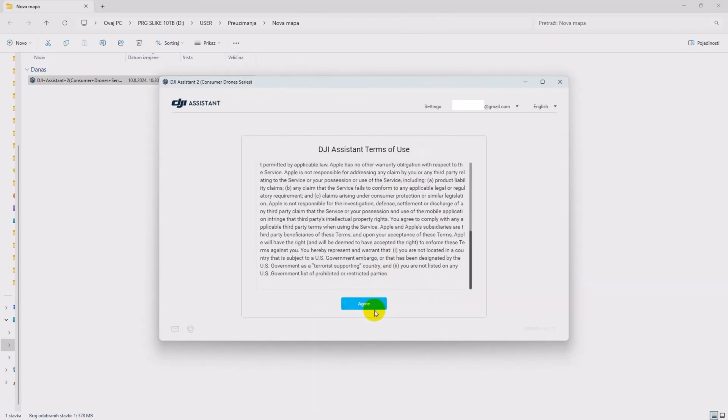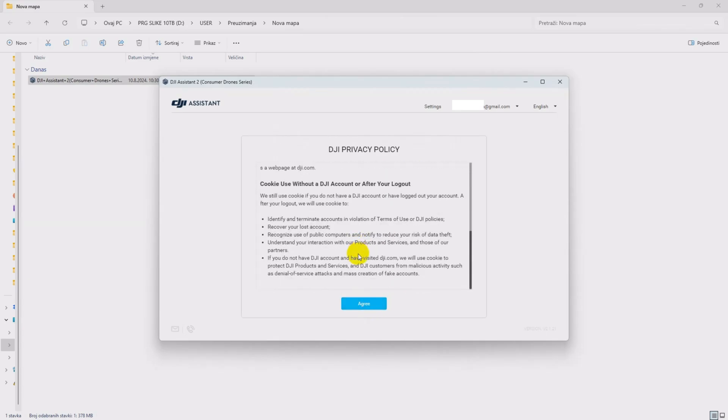The program recognized the DJI account for my drone. If you don't have one, then create one.